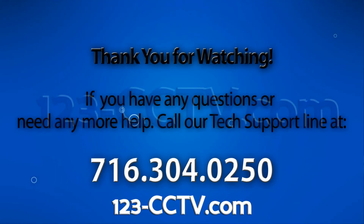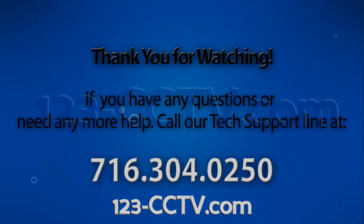If you liked this video, please be sure to like this video on YouTube, subscribe to our YouTube channel, and also like us on Facebook. Thank you for watching.